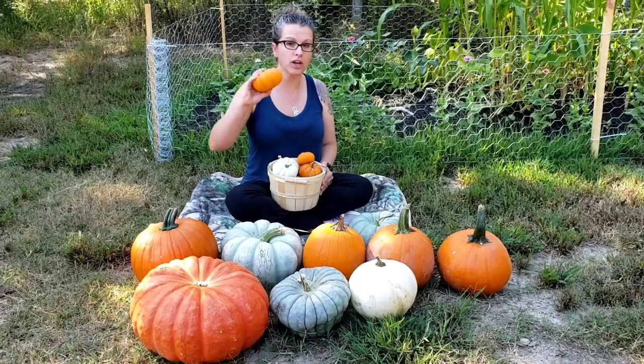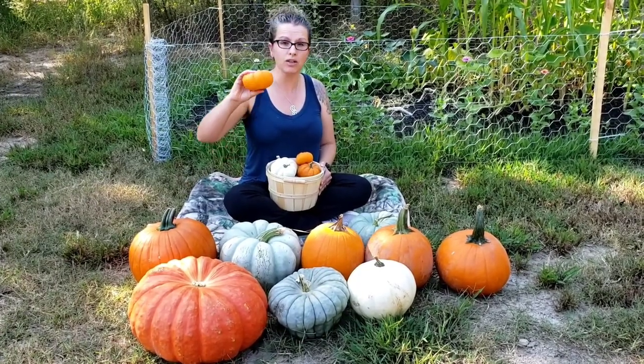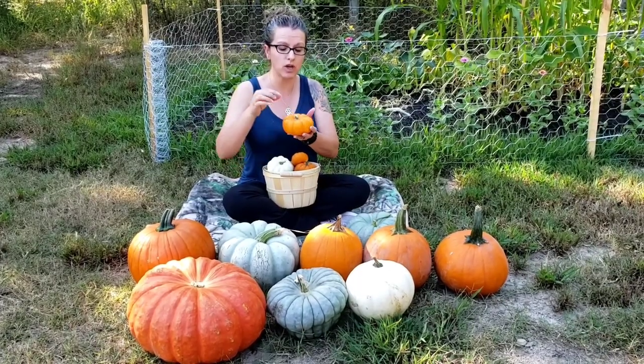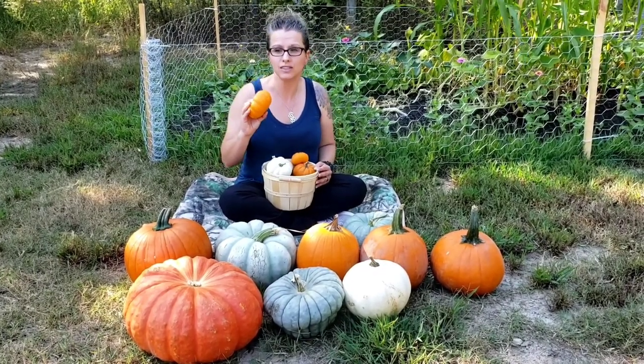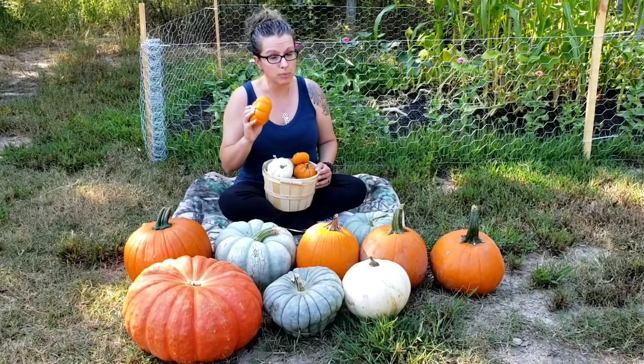You want to make sure that when you're going to store these after harvest that you don't have a lot of bruising. Make sure that you carry them carefully and don't break off a lot of the stem. When you store these, make sure there aren't any blemishes or cuts on them because that can cause them to rot prematurely.